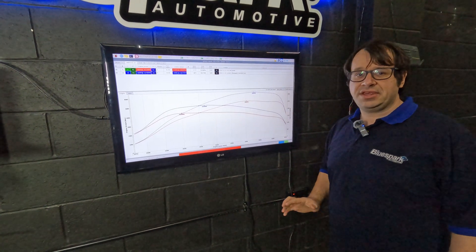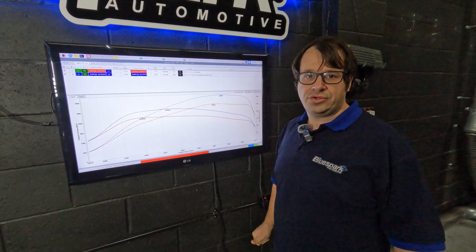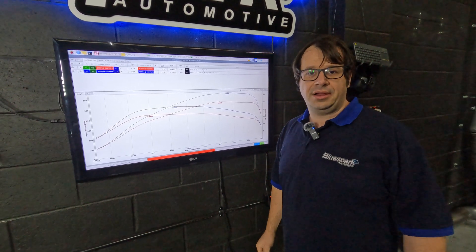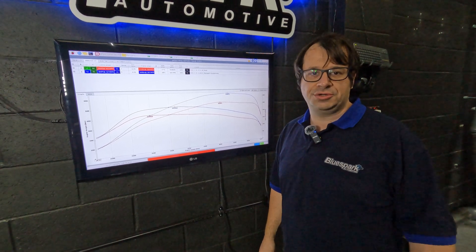However, in this instance the customer has asked us if we can limit torque to 450 newton meters. Our box allows us to do exactly that, so we'll go ahead and install a 450 newton meter torque limit right across the rev range.